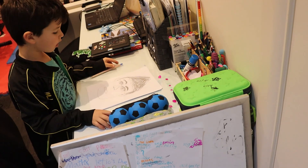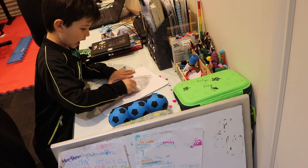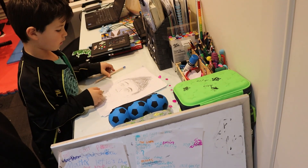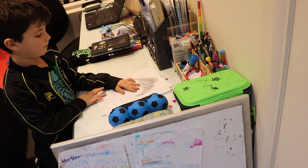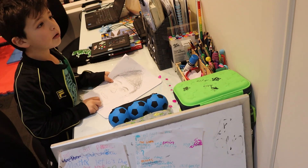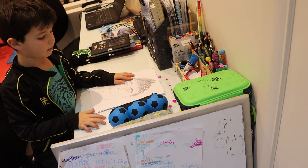You are going to take a rubber and rub out the lines that you drew first, so you don't see them. When you are done with that, you are done with the portrait! Please subscribe to Kids at Home, like and share, and comment down below if you had fun drawing that picture.